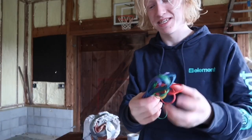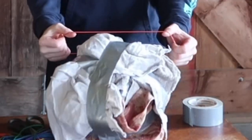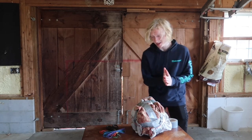We got some rubber bands! Hopefully these fit around the whole ball — we'll find out. Oh yeah, this is definitely gonna work a little better than I expected.